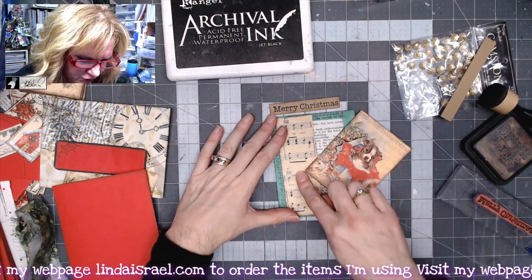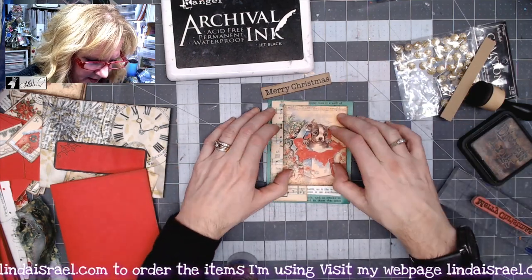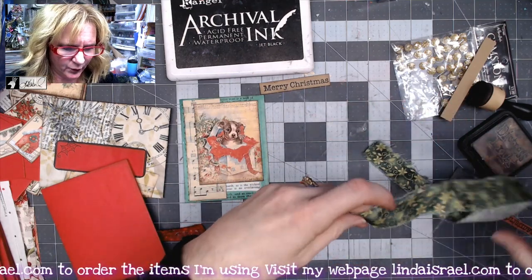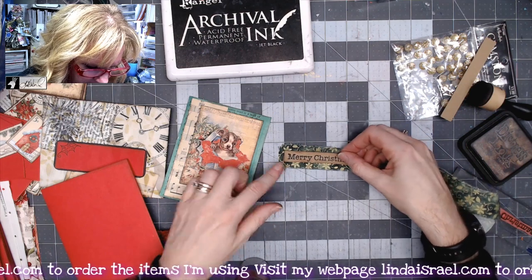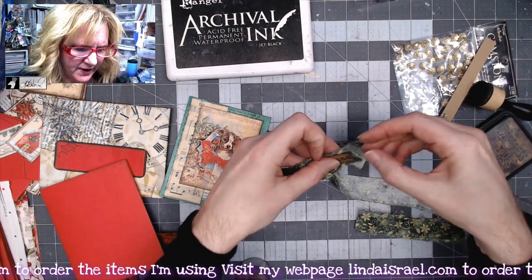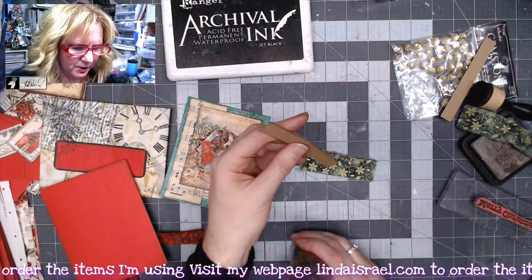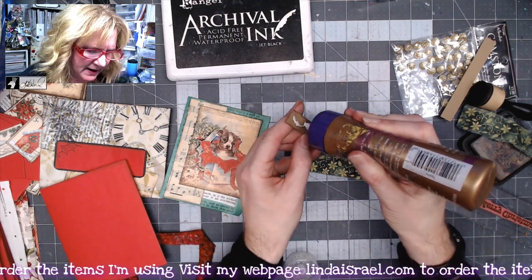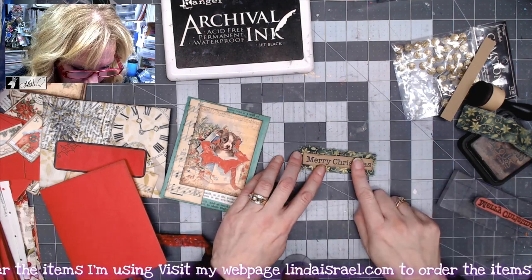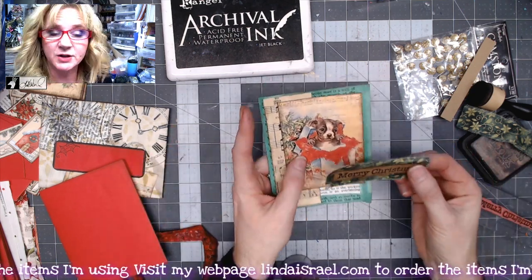I'm layering these pieces together — I've already put distress ink around this piece, so I'll glue them down with the image in the upper area. I have a scrap of fabric with ripped edges, and I want to put the Merry Christmas strip on top of that, trimming it slightly larger and fraying the edges a bit. I'll put just a little Aleene's Tacky Glue on the back since I'm going to sew on it, so it doesn't have to be perfect. Then I'll take everything over to the sewing machine.